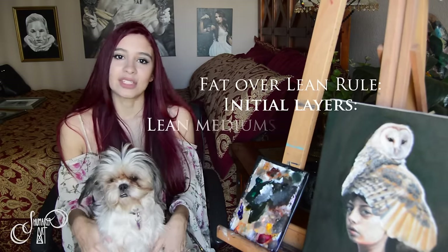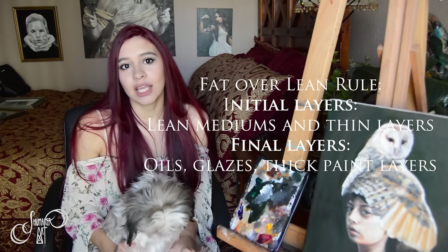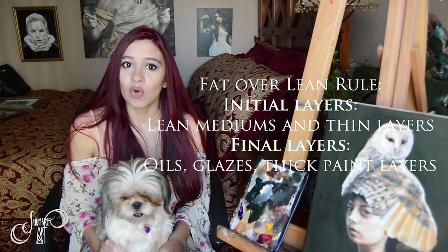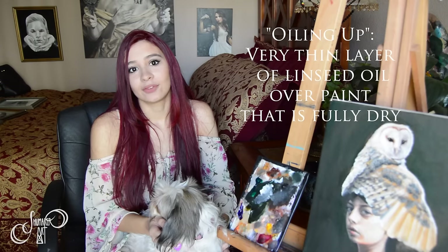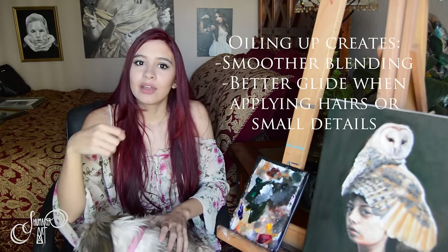There are a few rules you want to take into consideration. For example, there's the fat over lean rule. Fat over lean is not as hard as it sounds — you just want to make sure that the layers with more oils, more fat, and slower drying are on the last layers you put in. Oiling up is basically when you add a very thin layer of oil — I use linseed oil — and you wipe it away so there's just a tiny bit, so it doesn't mess with the fat over lean rule. That will bring all the colors from the dry paint back to life and allow you to paint a layer on top more smoothly. You'll have less visible scumbling.